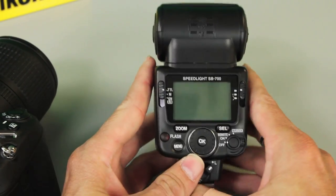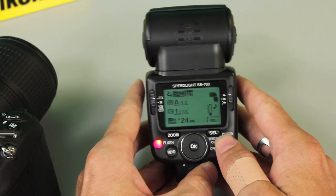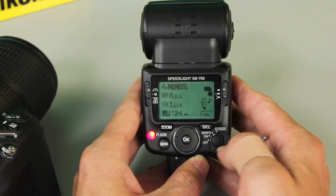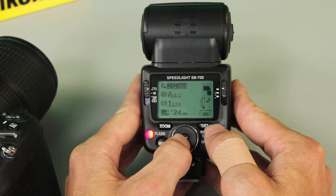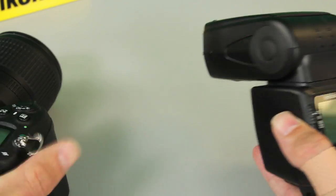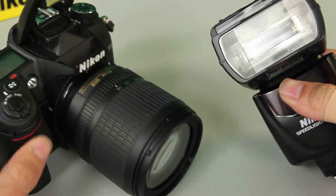Now onto the flash. The SB700 has made this simple where remote capability is built right onto the switch, but there's a little lock. You can't get past it until you press that button in and then spin it. Now we've got it set on remote. By default it's set for group A, channel one — which is perfect, that's what the camera is set up to. If you wanted to change those variables, hit the select button and choose group B, group C, or whatever, then hit okay to accept. Same thing with the channel — hit select a couple times to change it if someone else nearby is using the same trick. So we've got it on group A, channel one, matching the camera. When I fire the camera, the pop-up flash communicates that data over to the sensor — remember it's line-of-sight — and fires the speedlight automatically.